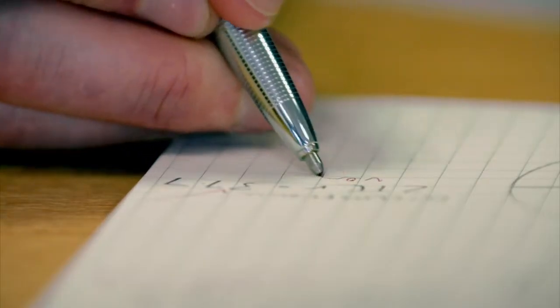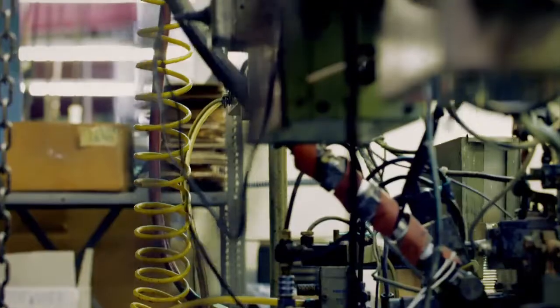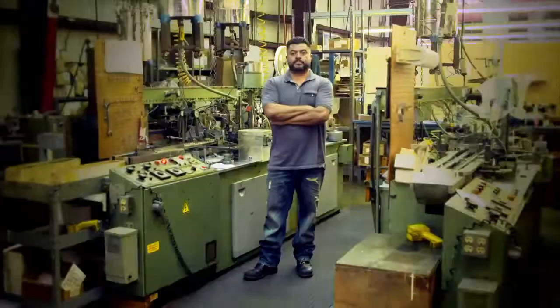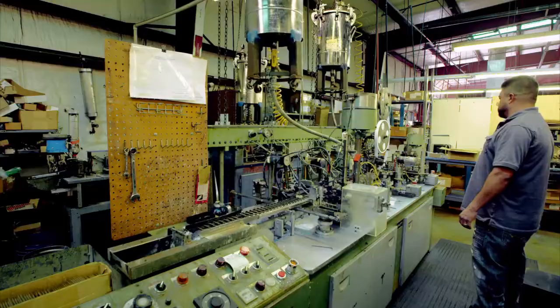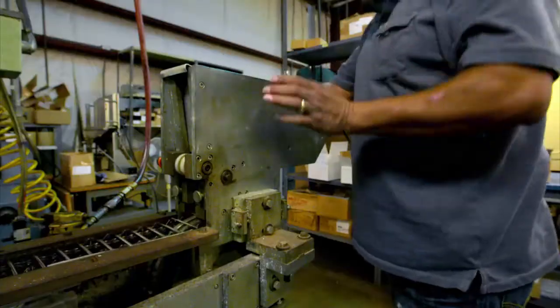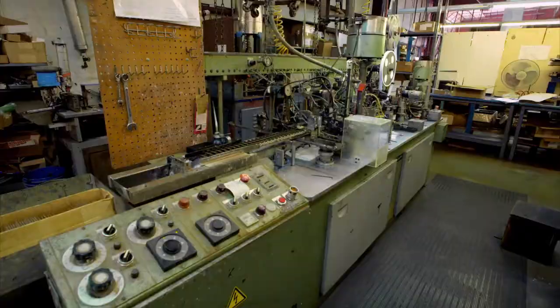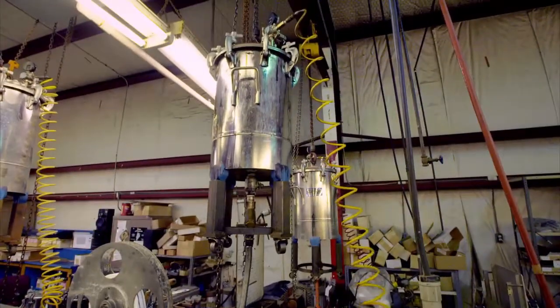The pen's ink must flow freely to write smoothly on the page, but dry quickly so it doesn't smudge. The runniness of the ink hinges on the way that workers put the ink cartridges together. Cesar, who has worked in nearly every department, runs this factory's day-to-day operations. His number one priority is to keep the ink flowing through this machine and into the pen's cartridges. We can make 15,000 to 20,000 refills a day. The cartridges move on a conveyor between the machine's eight stations. The first station squirts ink in. The most important thing is to have consistent pressure, so all the ink gets pushed out and used up.